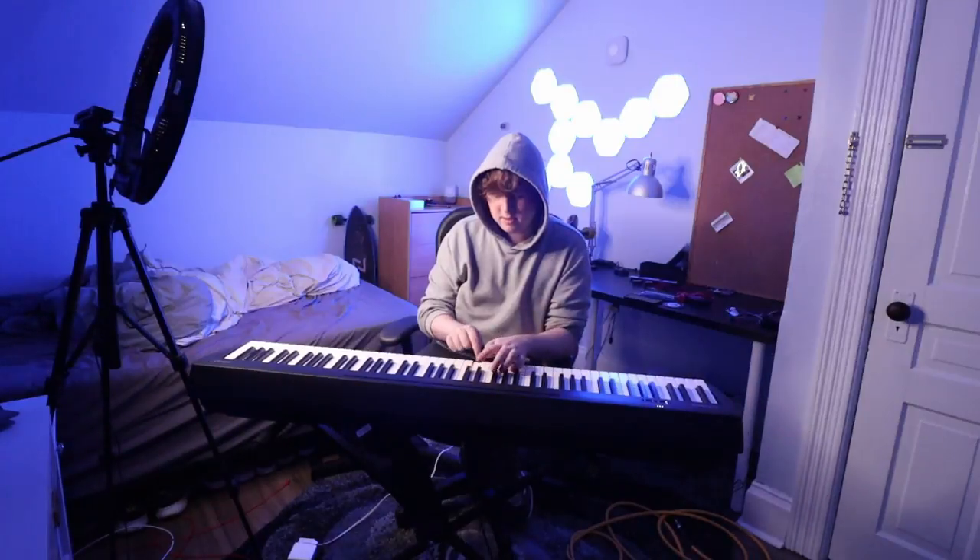Okay so that's pretty much it. I hope you enjoyed the project, thank you for watching. I'll play you out now.